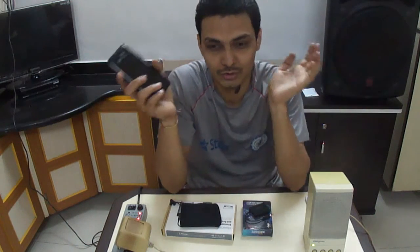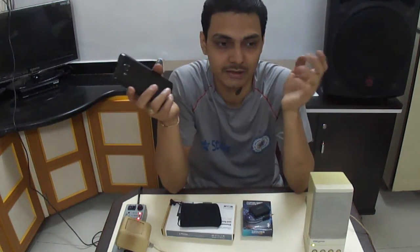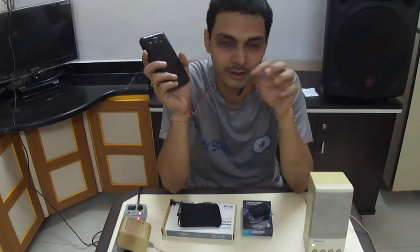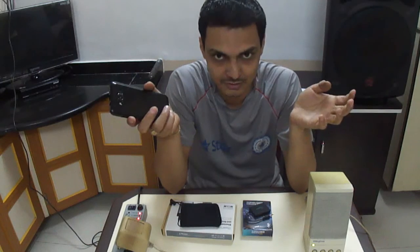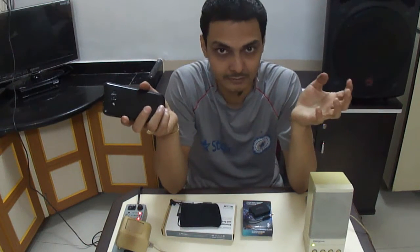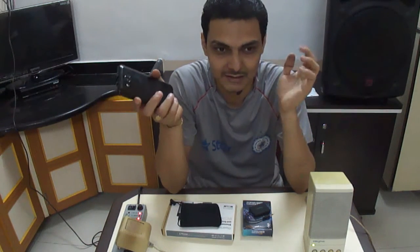So there is no need to purchase any new latest Bluetooth music system. You can convert your old music systems into a wireless music system by just spending 5 to 10 dollars, or maybe a maximum of 20 dollars.